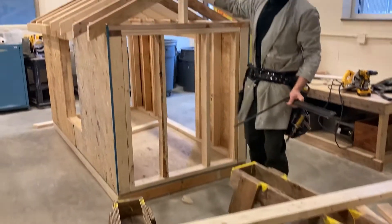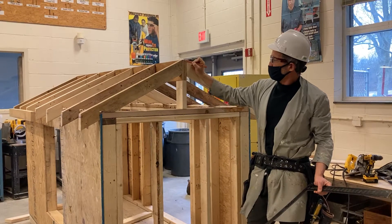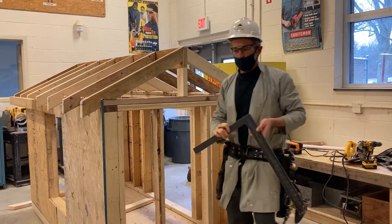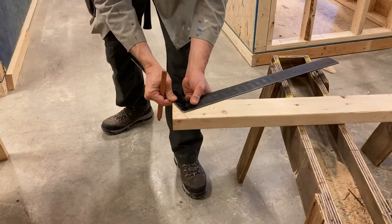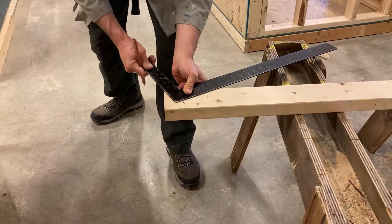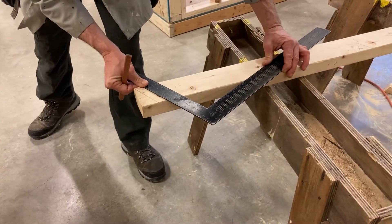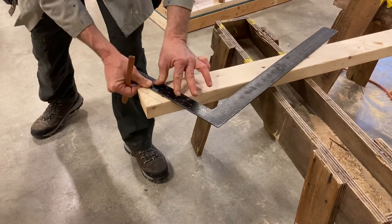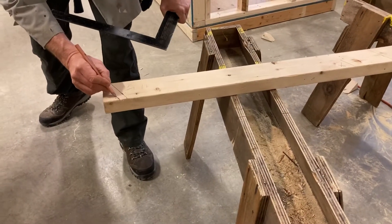The last thing I need to do is subtract ¾ of an inch here for half the thickness of my ridge board. I'm going to come back to the first plumb cut that I made and measure over at a right angle ¾ of an inch, put it back on 6 and 12, mark that, and then scribble out my reference line.